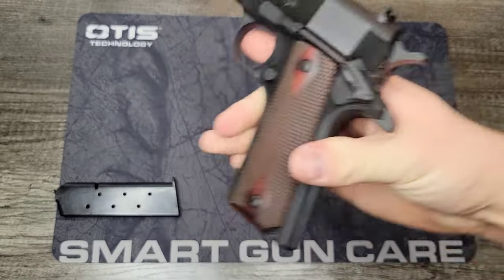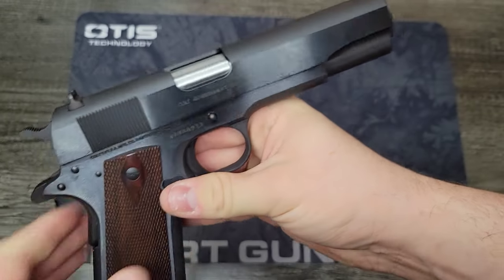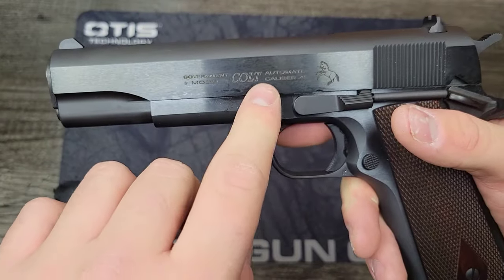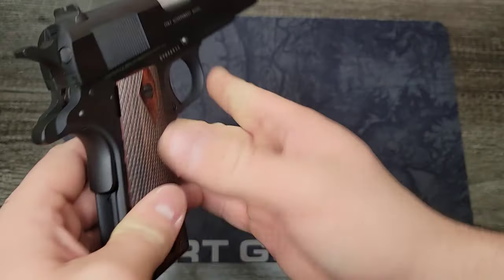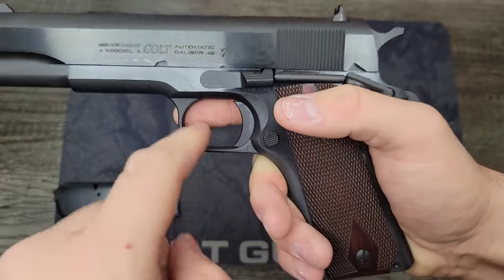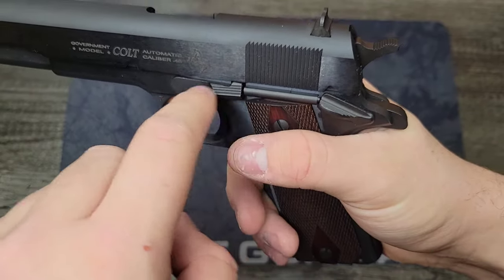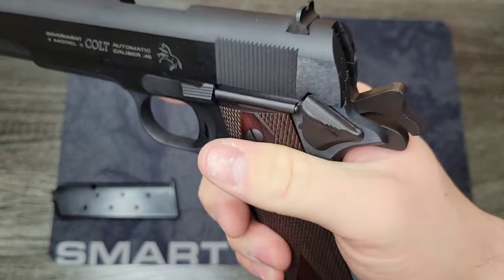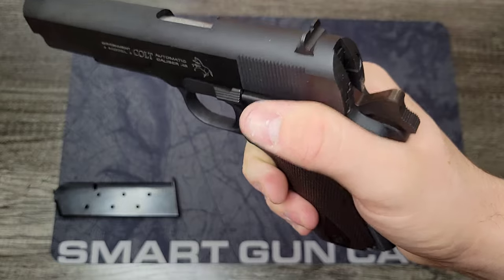Very nice trigger pull on that. These Colt Government models come with National Match barrels, and I've heard very good reports of these having excellent accuracy. They also come with a new roll mark — you can see 'Colt Automatic Pistol .45,' the prancing pony, 'Government Model' on both sides, and GV for Government version along with the serial number. We've got our short trigger and scallop on the frame, a serrated slide stop, and a serrated safety.